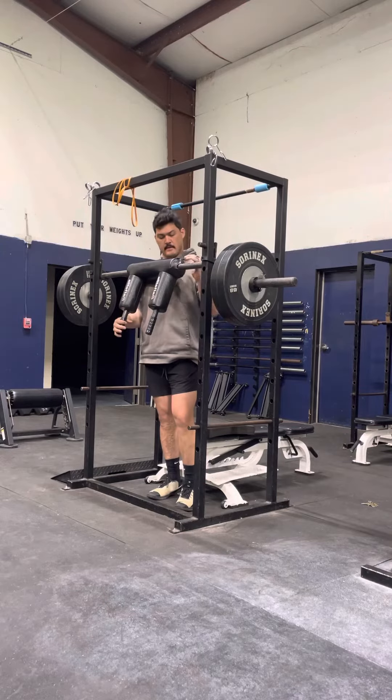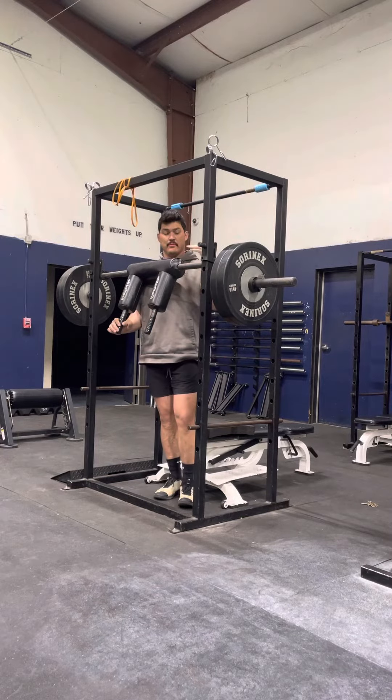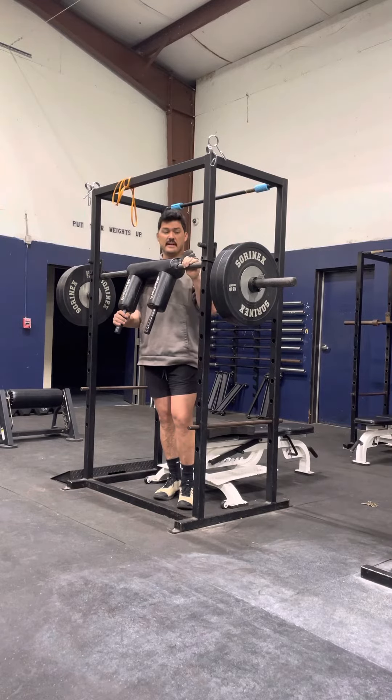Here we'll go over the Safety Bar Box Squat. This is just an Elite FTS SS Yoke Bar. We also have the Kabuki Strength Transformer Bars. I recommend the SS Yoke Bar 100 times more in the team setting. Kabuki's awesome, just not great for a whole team using them — I don't feel they're near as well built. A lot of schools do have these, or have the means of getting them.